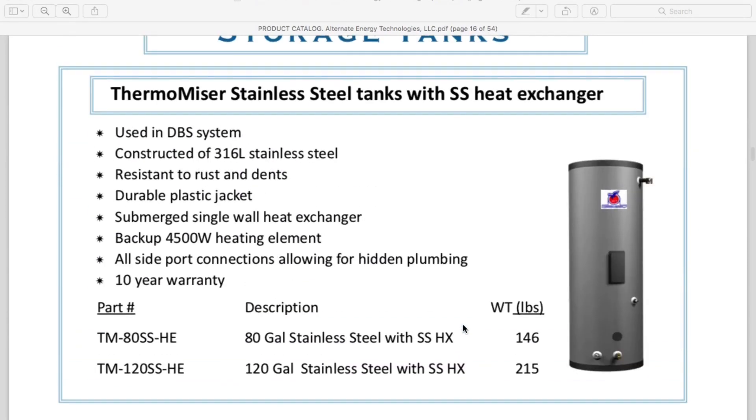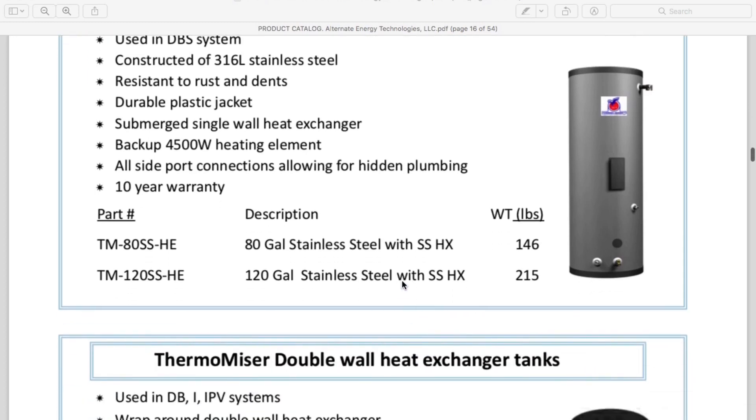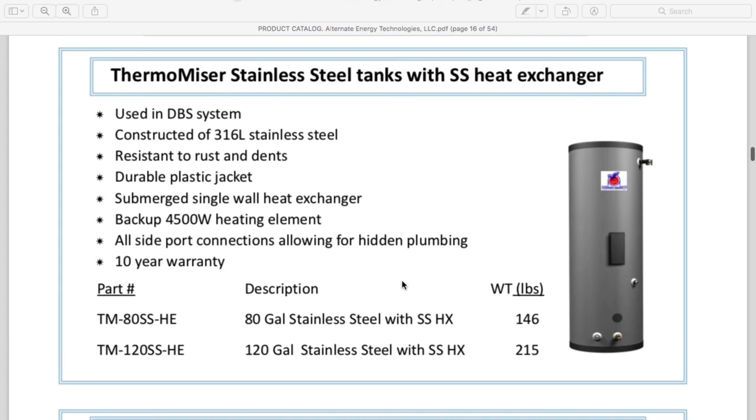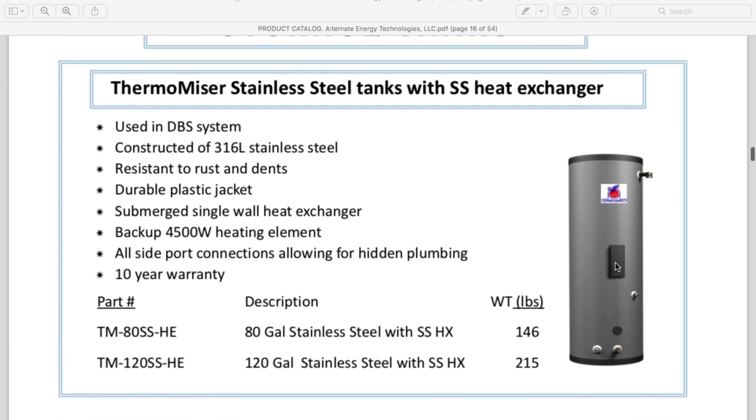This is the tank I'm using. It's got a 4,500-watt element and a submerged single-wall heat exchanger inside. It's a cool, beefy tank, and I got a really good deal on it — it was free. I'm stoked to have it.